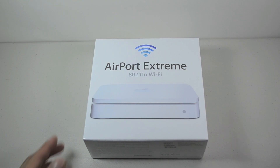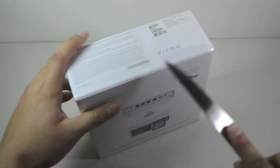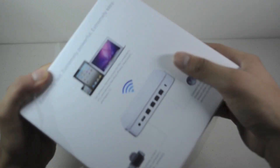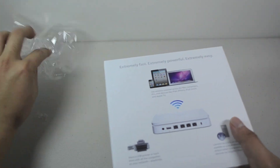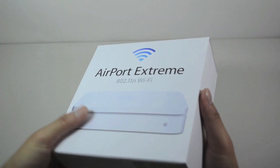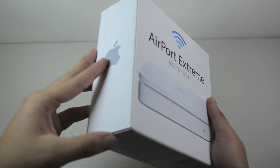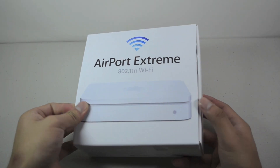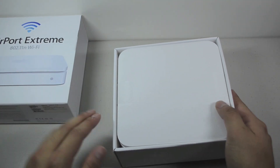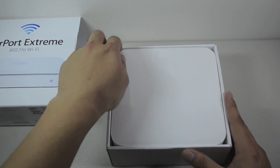So let's go ahead and see what we get inside. Let me grab my knife here, cut this open, and check out what we get inside. Let's move all that and open this box up, push this out here, slide it out, and this is it right here.